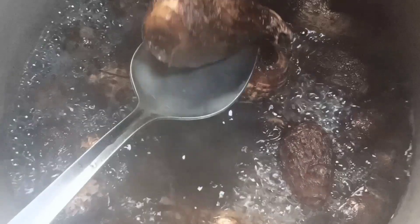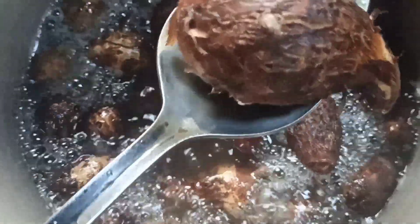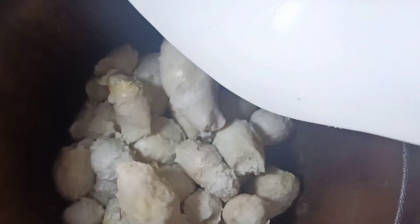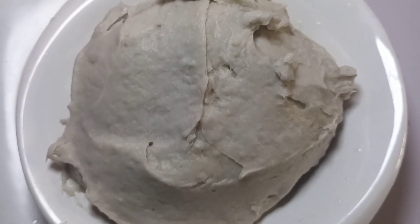Next, let's check the coco yam. When this is done, it should be soft to touch — it should be soft when you press in. Make sure you check as many as you can to confirm they are all done. Remove from fire and peel. Once done, the peeling should be easy — simply peel to remove the skin from the main coco yam. I pounded this, but you can also use a food processor. Pound until everything is well combined, then set this aside.